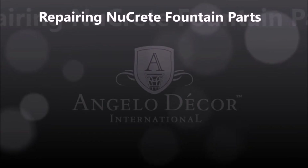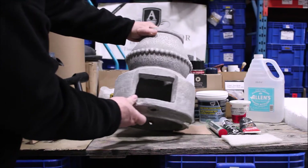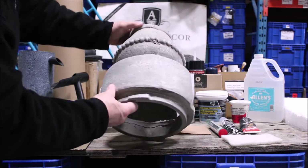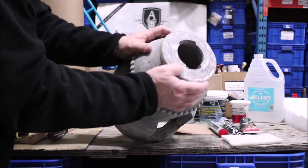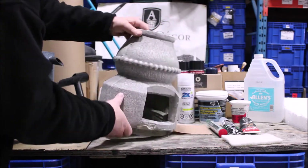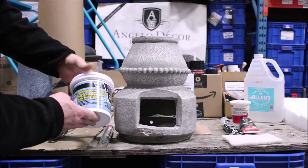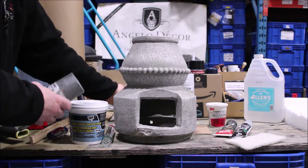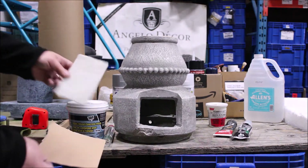Repairing parts of your fountain made from new crete is fairly easy, however it does require some patience and the right materials. This riser from our royal lion fountain has a bit of damage at the top and in the access door area. Going through our available repair materials, we have epoxy putty but we've chosen the DAP concrete patch for this repair. Some commonly available Rust-Oleum paint is also on hand.